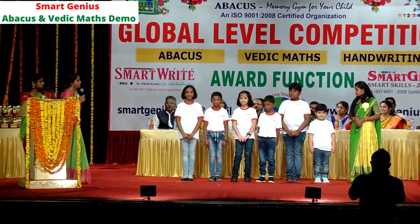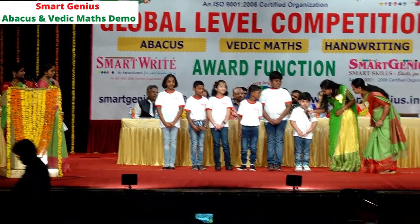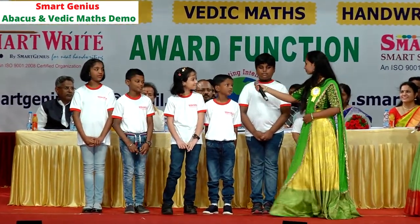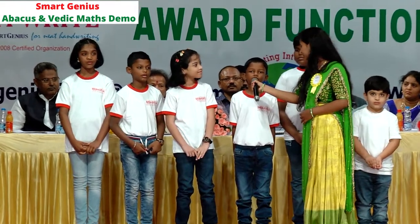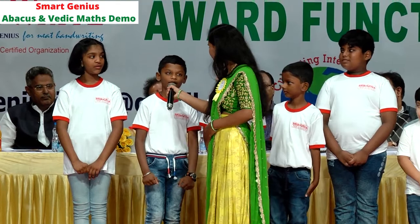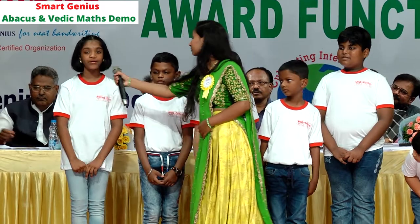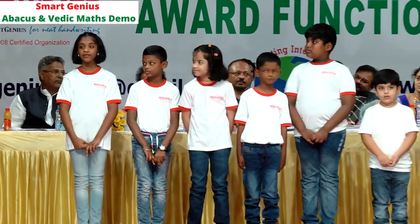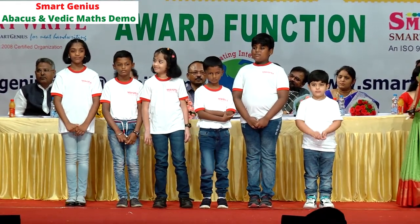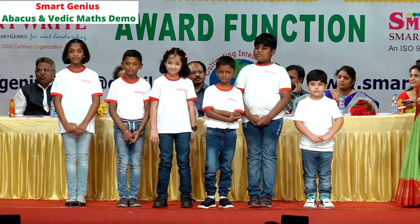Children, can you please introduce yourself? Hi, I am Gunit. Hello everyone, I am Vyan Lagar. Hello everyone, I am Daksha Tsunel. Hi everyone, I am Tapasya. Hello everyone, I am Pranit. Hello everyone, I am Vanya Adhavinder. Thank you, children. So here we have students from UKG to Class 5, and they are going to demonstrate using three techniques: abacus, hand gym, and imagination.